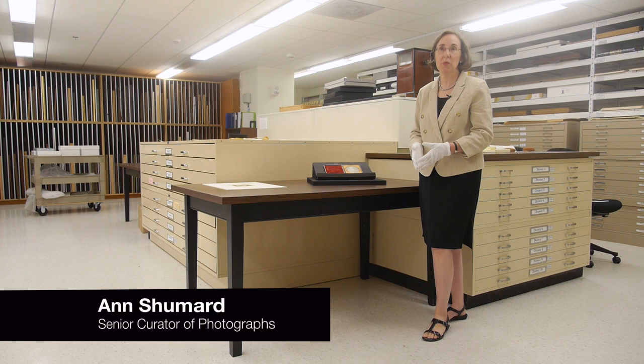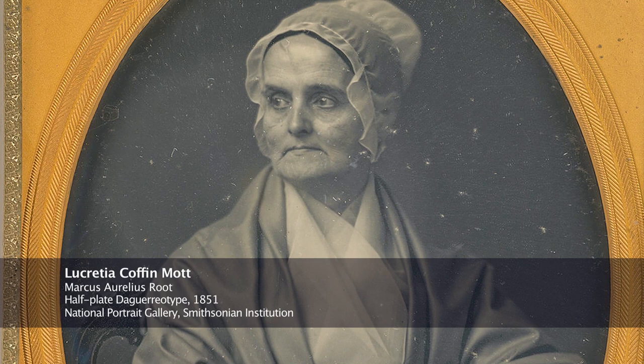This is a daguerreotype portrait of Lucretia Mott. Lucretia Mott was a devout Quaker whose commitment to ending slavery and securing rights for women became the defining features of her life.